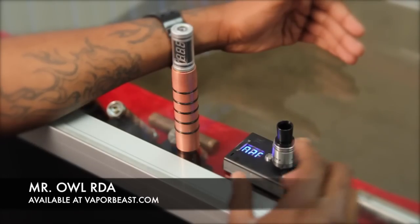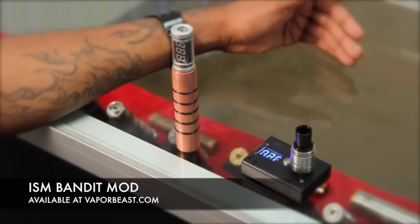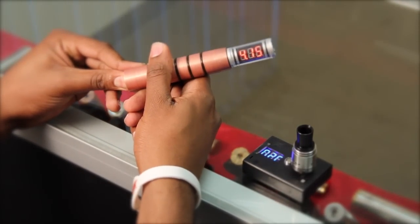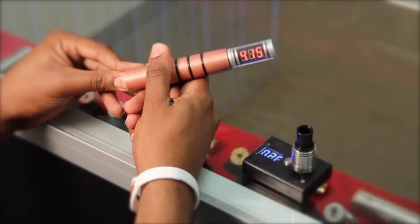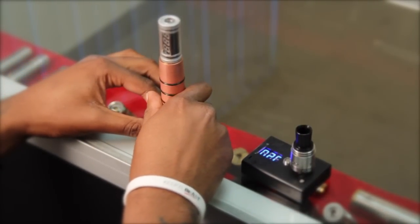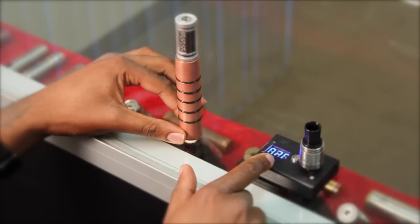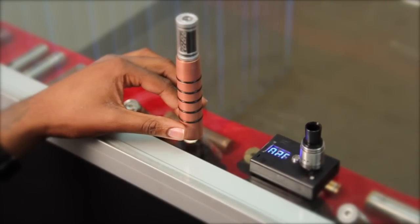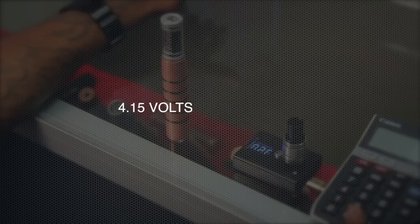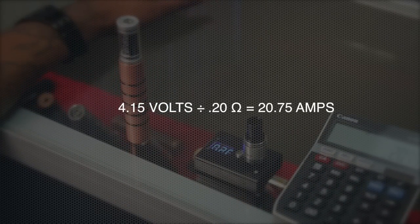Here I have my Mr. Owl ohm meter, and it's showing me that I'm at 0.20. Here I have the ISM Bandit mod with the Samsung 25R battery, fully charged, and I have my trusty voltage meter on top. I hit the power button and it shows me a voltage reading of 4.15 — so that means I have a voltage drop of about 0.5 coming out of this mod. Now, to find the amperage I'll be pulling with a 0.2Ω resistance, we take 4.15 and divide it by 0.20, which shows me I'm going to be pulling about 20.75 amps.